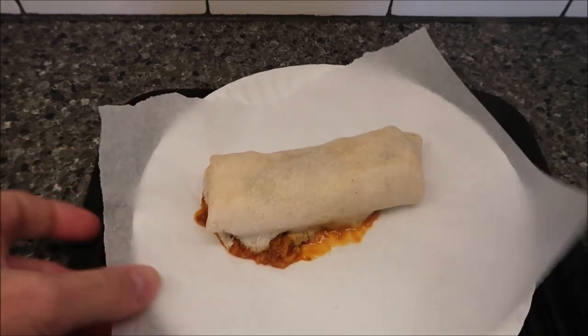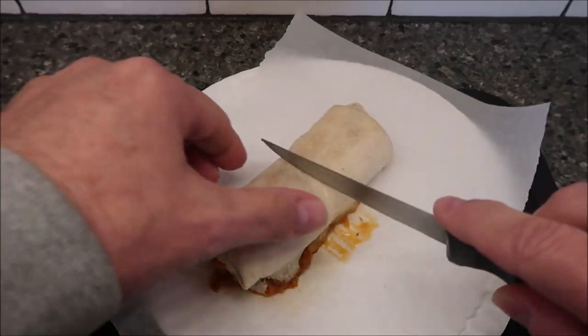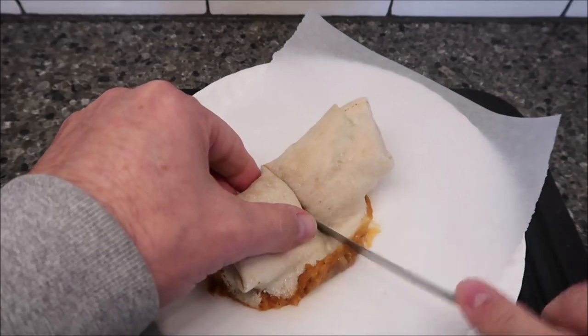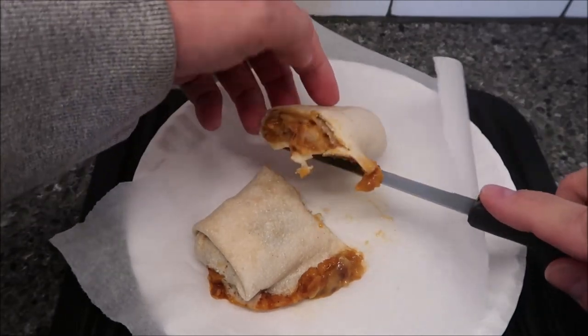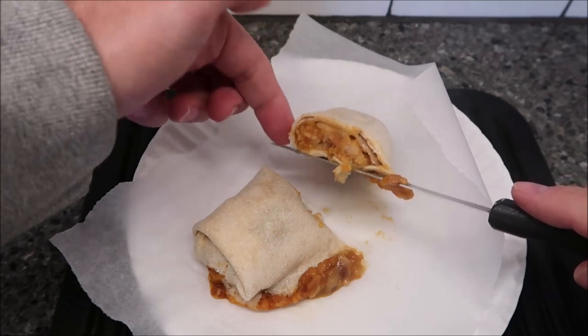Here it is out of the microwave — I haven't done anything with it, just brought it over. The good thing is the parchment paper — you can see it's not stuck at all. I'm going to cut it in half just so we can see what it looks like. You can see it did leak though, so you definitely want to put it on a plate of some kind. A little tough cutting it on that edge, but that could just be because of how the burrito is.